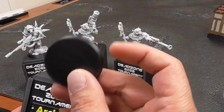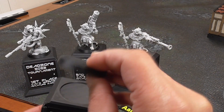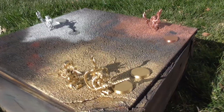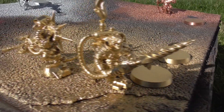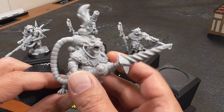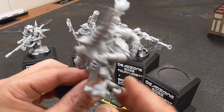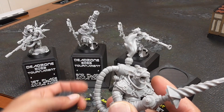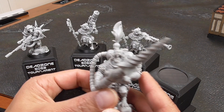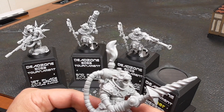I print out the bases separately so that they fit right here. The reason I print them separately is because I'm going to spray paint the base the same color as the miniatures. Here are some of the One Page Rules miniatures — these are the Ratmen from One Page Rules. I already had them since I'm subscribed. In Dead Zone, there is a faction of Ratmen called Veer Men, so I decided to go with that faction to put onto these trophies.